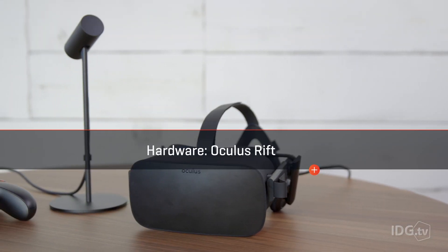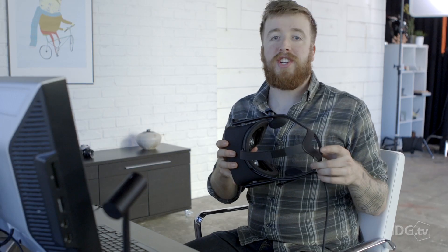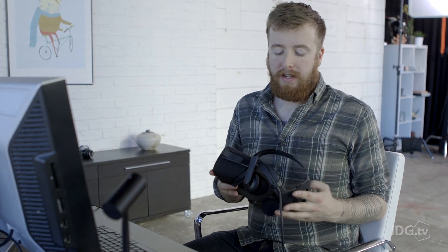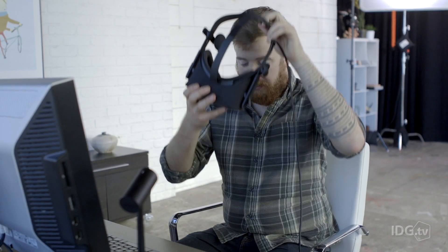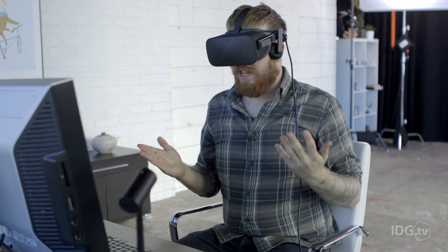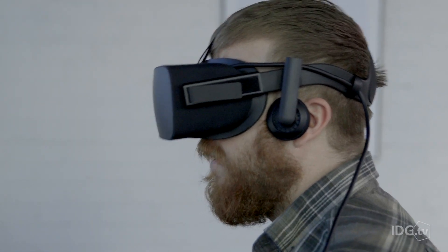Let's talk hardware, starting with the Oculus Rift. Its design is more rigid than the DK2 or the Vive. It uses a spring-loaded mechanism that makes it supremely easy to put on and take off, giving you a perfect fit every single time. It's also very lightweight, which is important when you want to use the Oculus for a couple of hours.